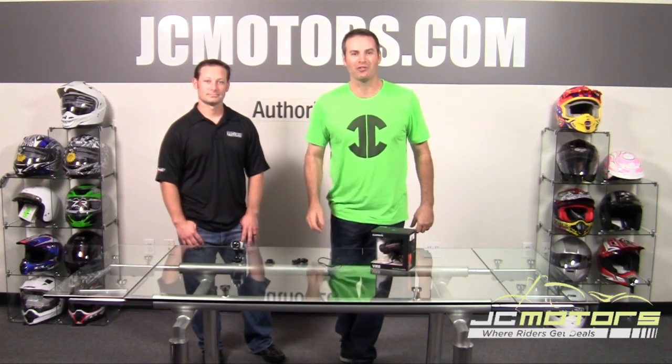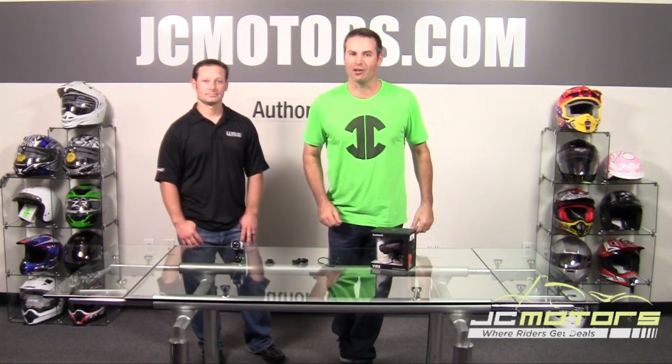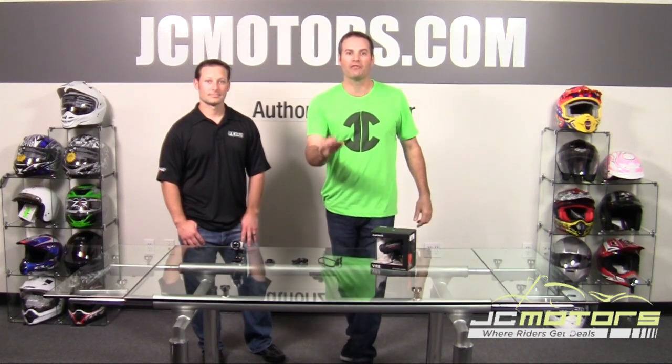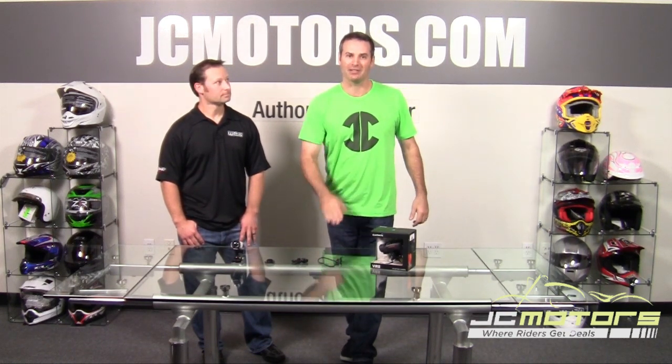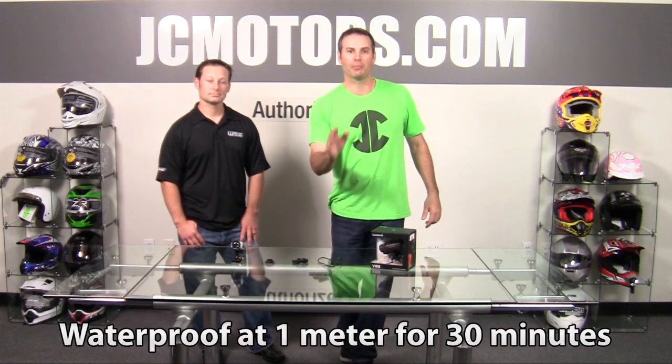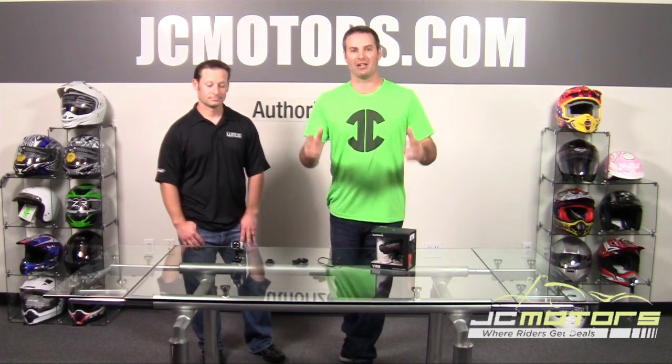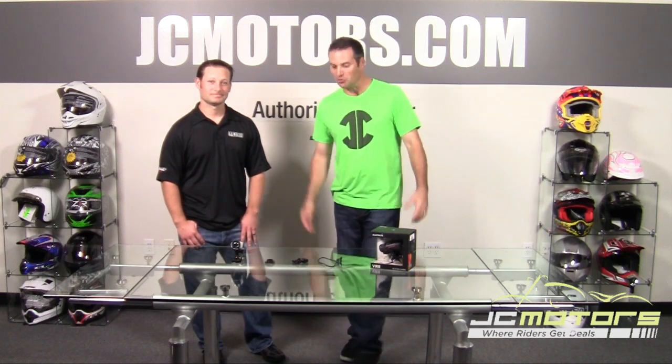JC here at the Riders Headquarters. If you want to learn about the latest technology and action cameras, watch this. We brought in the Garmin VIRB — it's got a sleek aerodynamic design and affords you the protection of being waterproof. It's also got a glove-friendly switch on the side so you know when you're recording, and it takes still shots and video at the same time so you don't miss a thing.